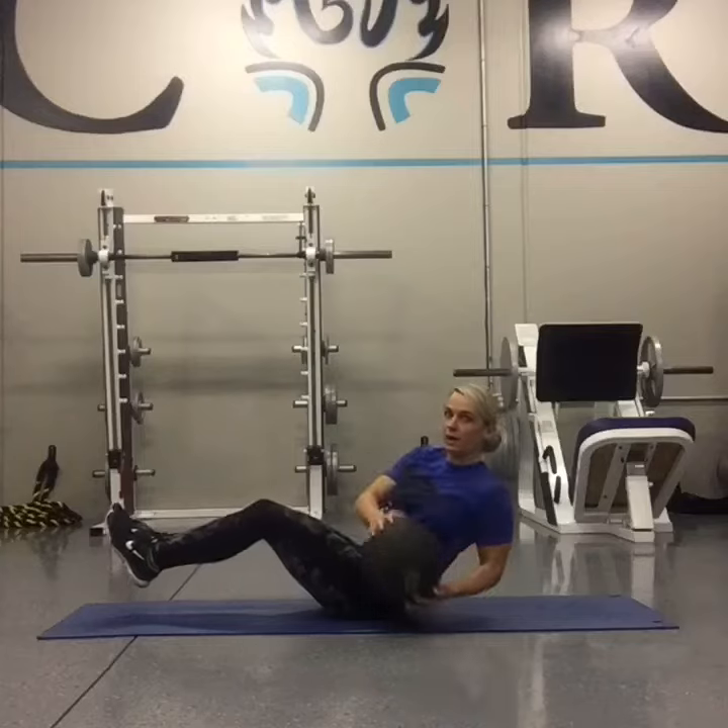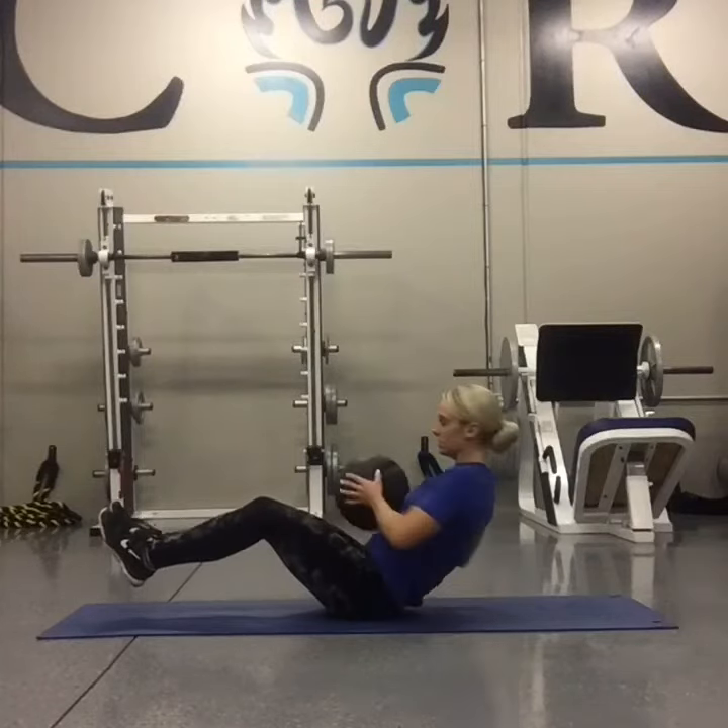This movement is counted: one, one, two, two — each side counts as part of the same rep.